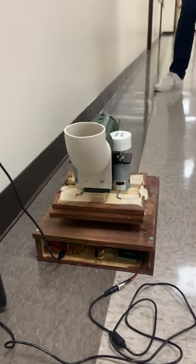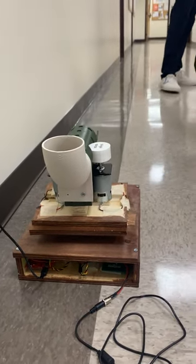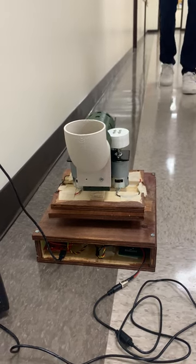The servo is able to run due to a 6-volt regulator that drops down the voltage so that it can be used. And as we just saw, it was able to turn to our desired angle as a result.